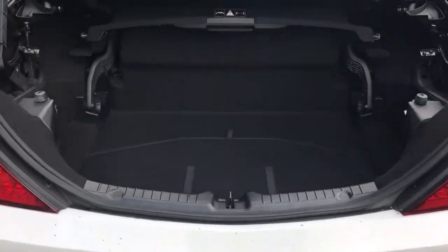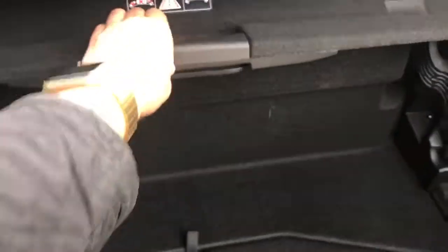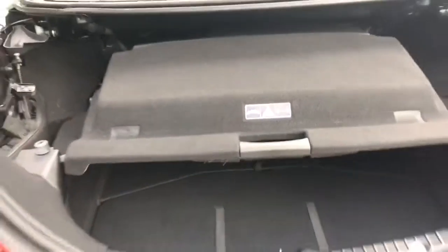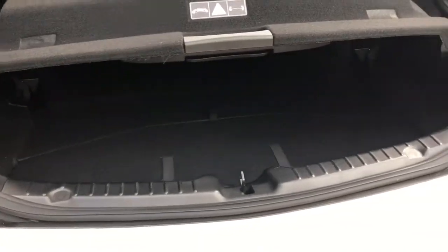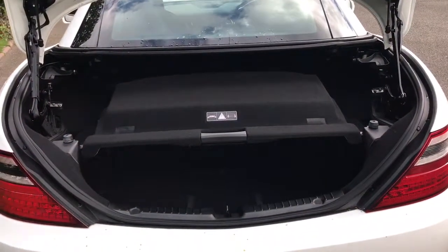With the roof up, this is the full boot space of the car. With the roof down, this section would be in place and your boot space would be that section there, which is still pretty decent considering it's a metal stowable roof.